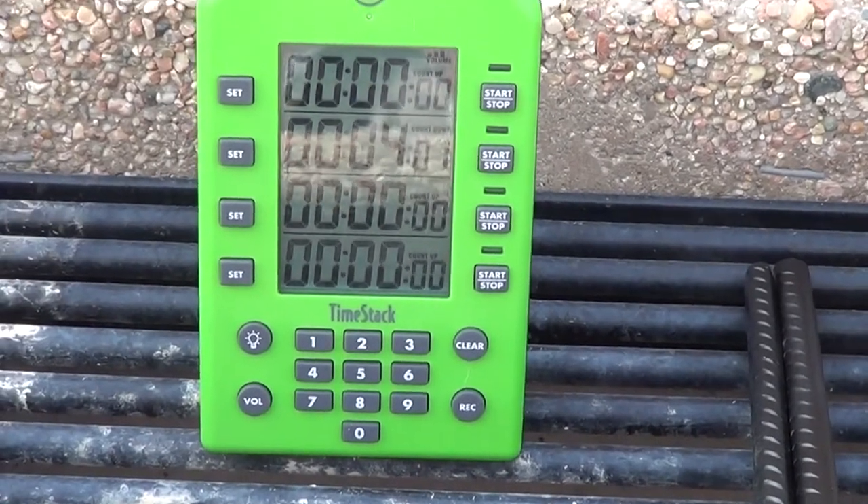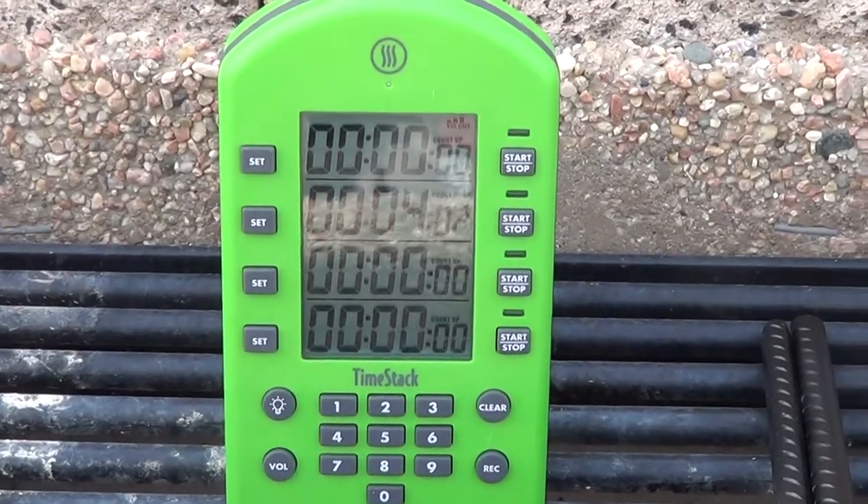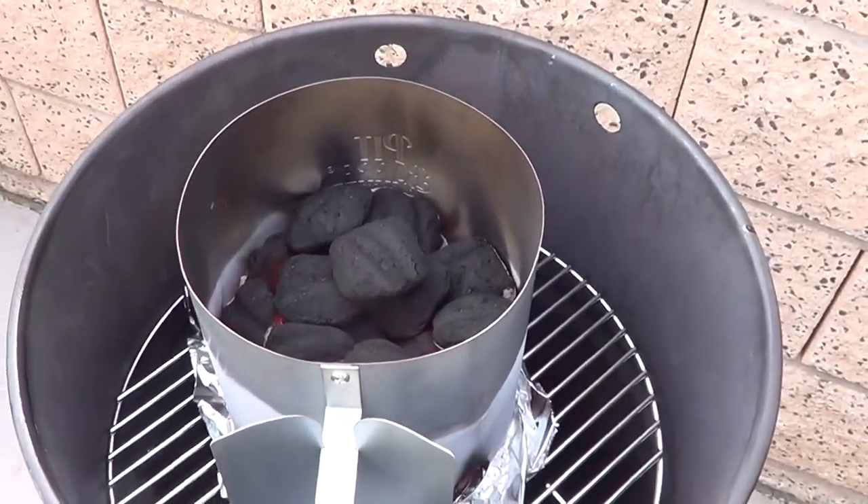I set my timer for 12 minutes and it's now — I have four minutes to go, so I'm gonna go tend to my smoker. Actually, my coals are just about ready.